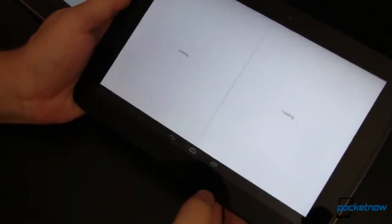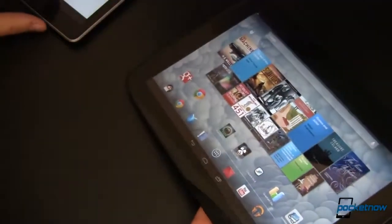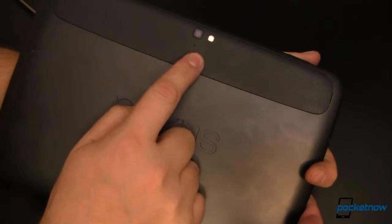Neither device has removable storage nor removable batteries, but the Nexus 10 resurrects the rear facing camera, something that's missing on the Nexus 7.